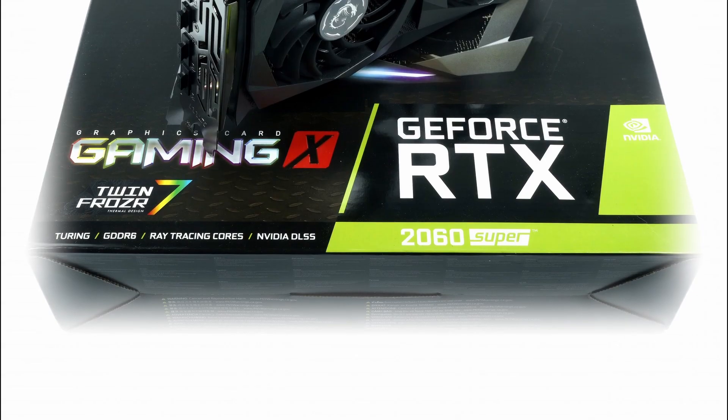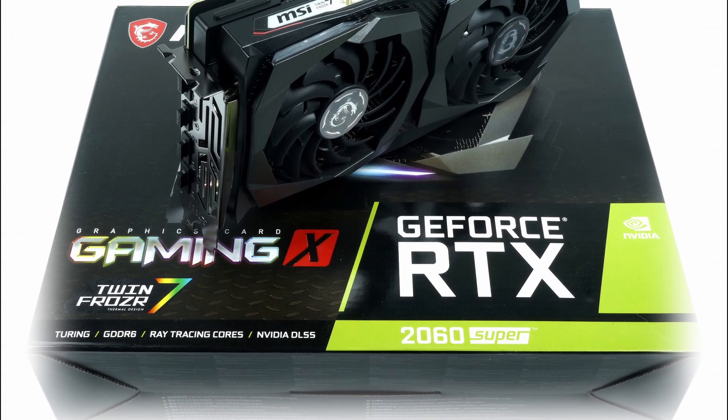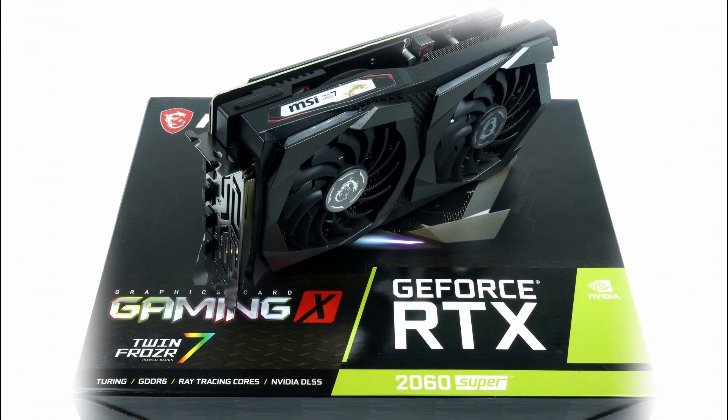So guys, I hope you learned something about the 2060 Super — how to install it, the power consumption, all the specs, and the pros and cons.